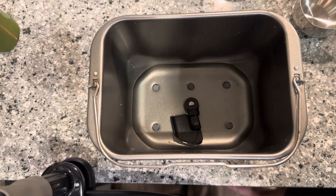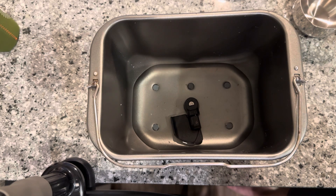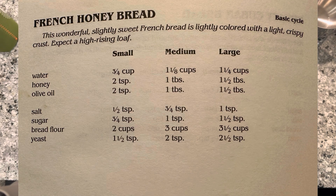All right everyone, Old Tyler Maddom here. Today we're making another loaf of bread, again out of the bread machine book. This recipe is called the French Honey Bread.